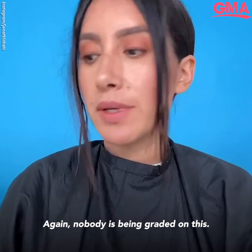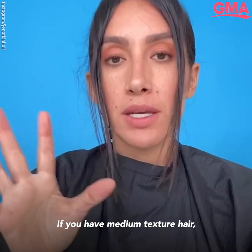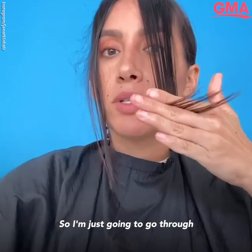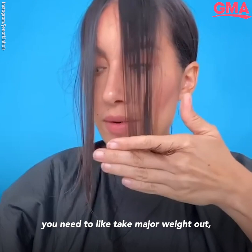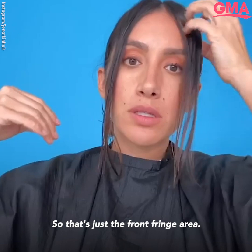Nobody's being graded on this. While I have this first little section out, I'm going to take my thinning shears. If you have fine hair, you want to make sure you're doing blunt lines. If you have medium texture hair, take a little bit of weight out. If you have really thick hair, you're going to want to take a lot of weight out. I'm using my thinning shears to take weight out of my medium texture hair — just going through each section and nibbling on those ends a tiny bit. If you have really thick hair and need to take major weight out, just go through with scissors and take out some of the hair. That's kind of just the front fringe area — I cut quite a bit, you guys can see.